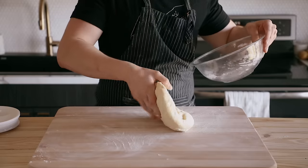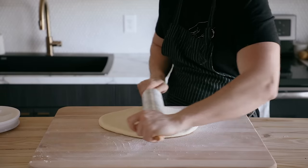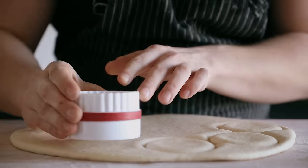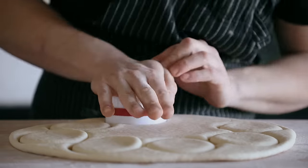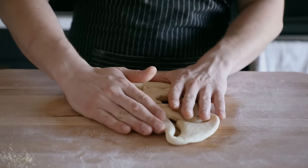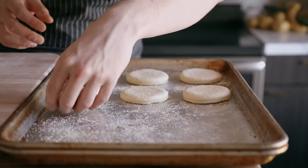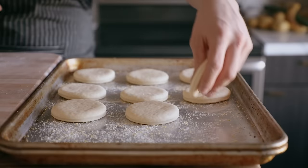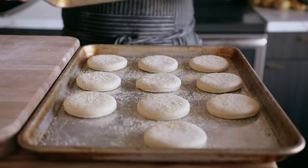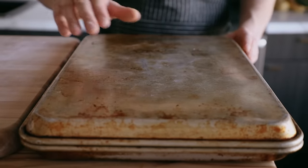Lightly flour a work surface and dump your dough out. Lightly flour the top of your dough and, using a rolling pin, roll your dough out until it's about a half inch thick. Then, using a three-inch circular biscuit cutter, cut out as many rounds as you can. This is probably gonna equal anywhere between nine and twelve rounds depending on how efficient you are. For the remainder of the dough, you can always push it back together, roll it back out, and cut out even more rounds. Transfer those rounds to a baking sheet generously dusted with cornmeal — that's the traditional one, though all-purpose flour works too. Cover with an inverted baking sheet or a damp towel and let them rise at room temperature for thirty minutes to one hour, until they're nice, plump, and puffed up.